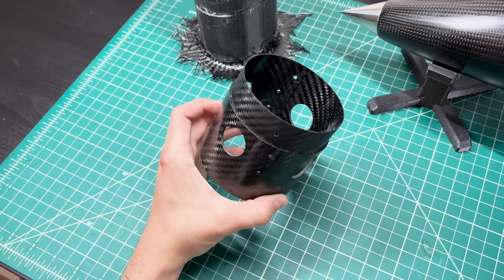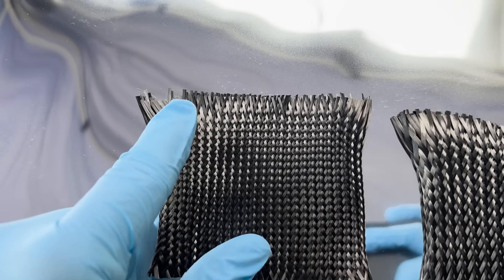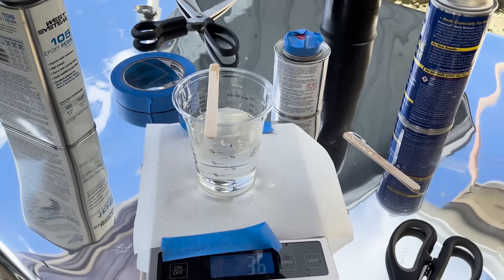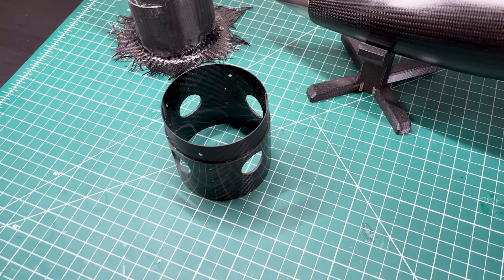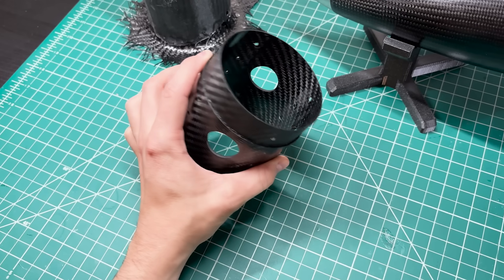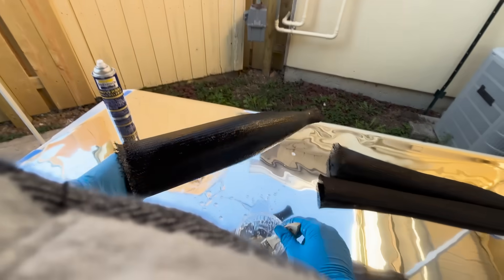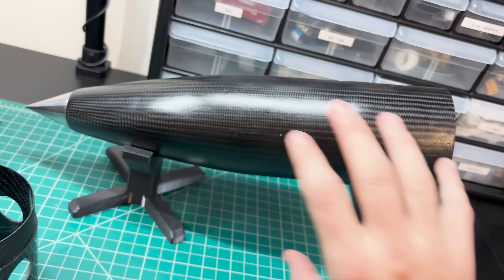Carbon fiber is a composite material made up of two different components. The first is a fabric made of super thin pure carbon strings — you can see the pattern of the fabric shining through in this section of airframe. The second component is an epoxy resin. The fabric is super strong in tension; carbon fibers have one of the highest strength-to-weight ratios of any material, but only in tension. The resin is super strong in compression. When combined, they make a part that's super strong in both tension and compression.